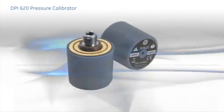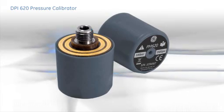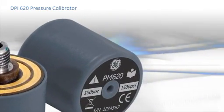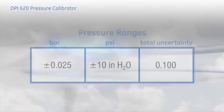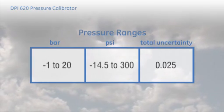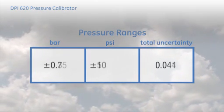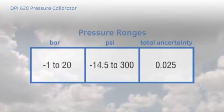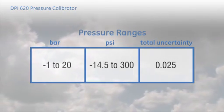At the heart of pressure measurement is GE Sensing's advanced digital pressure module, the PM-620. These unique modules provide reference standard accuracies from 25 millibar through to 1000 bar — that's 10 inches of water to 15,000 PSI.